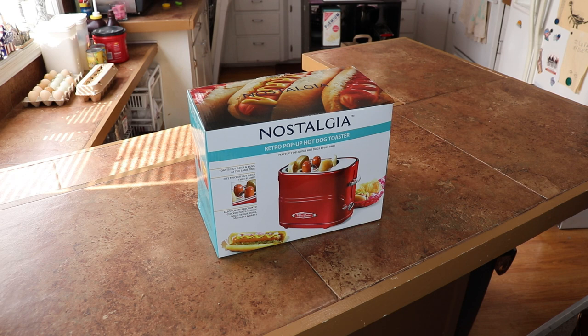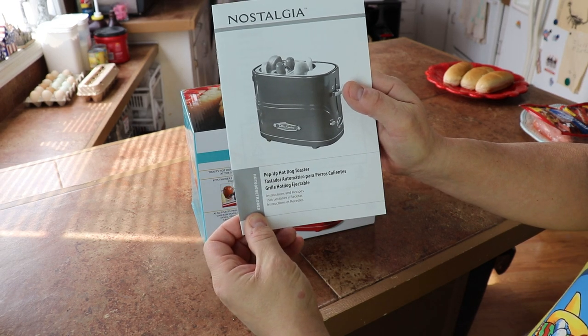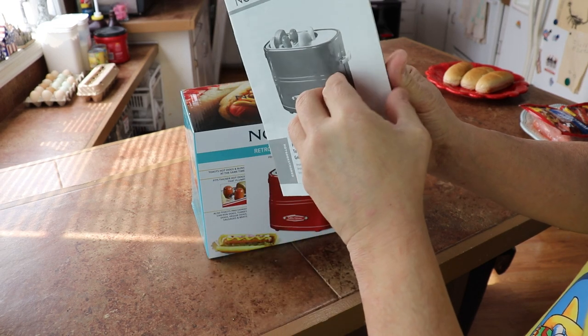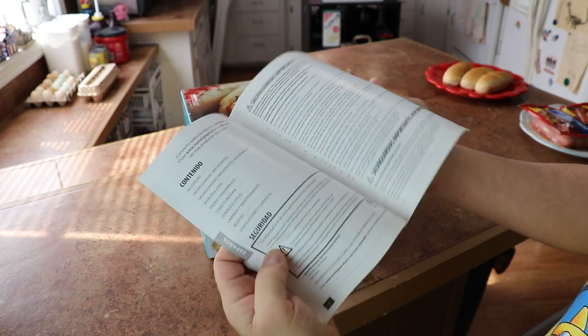This is the Nostalgia Retro Pop-Up Hot Dog Toaster. We're gonna try this thing out today. It comes with a nice booklet with pictures in it and legal information — we don't really need that.